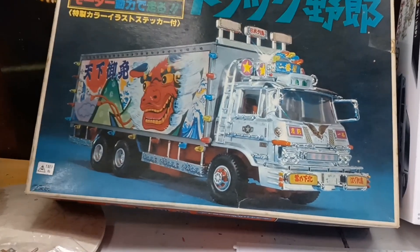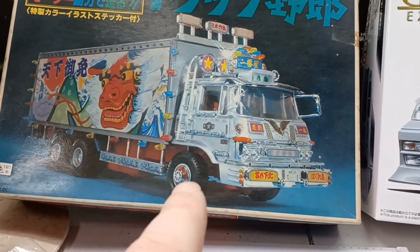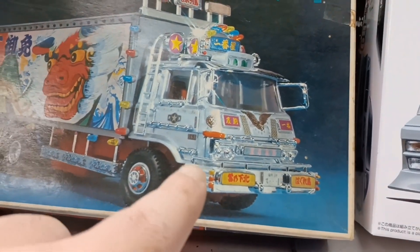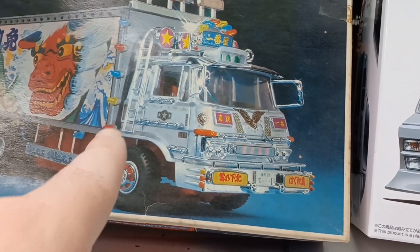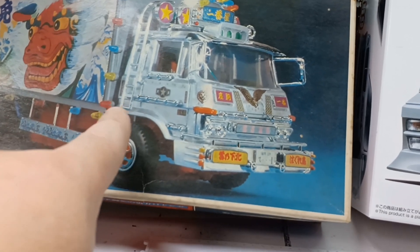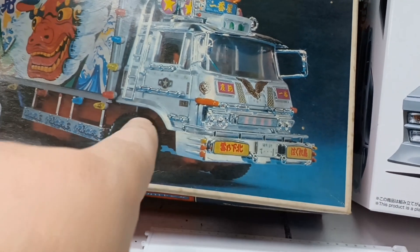出来上がったやつの写真なんですけど、この方はシルバーだけですね、キャビンは。本当は、このシルバー、上がシルバーですね。で、ここから下というのはゴールド。